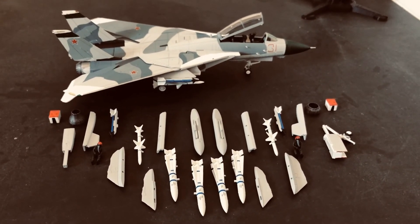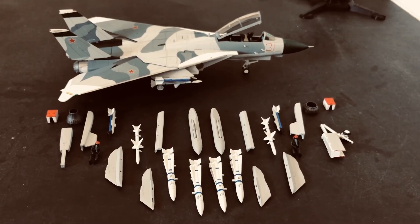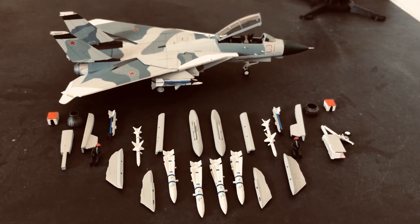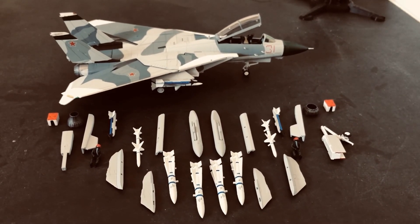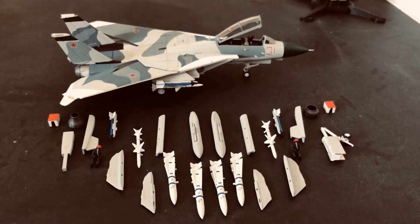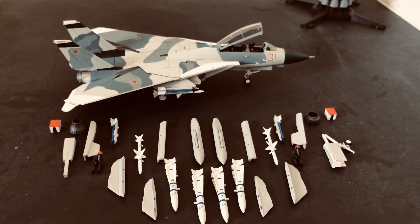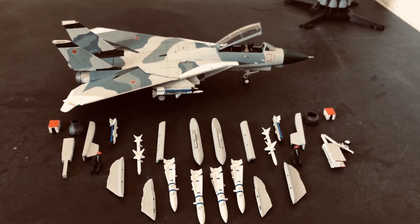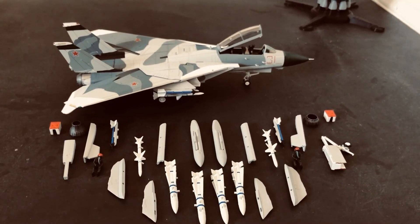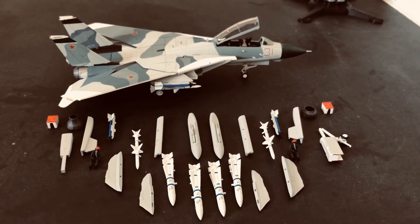Thank you for watching to this point. I do welcome your feedback — please leave your questions and thoughts below. Was the Tomcat retired too early? Do you think the F-14 has a place in the 21st century world of aviation and tactical aerial combat? Leave your thoughts below in the appropriate place. Once again, thank you for watching and have a good day.